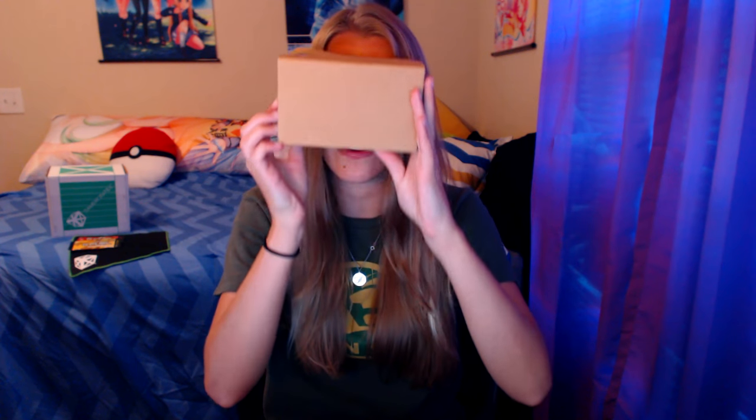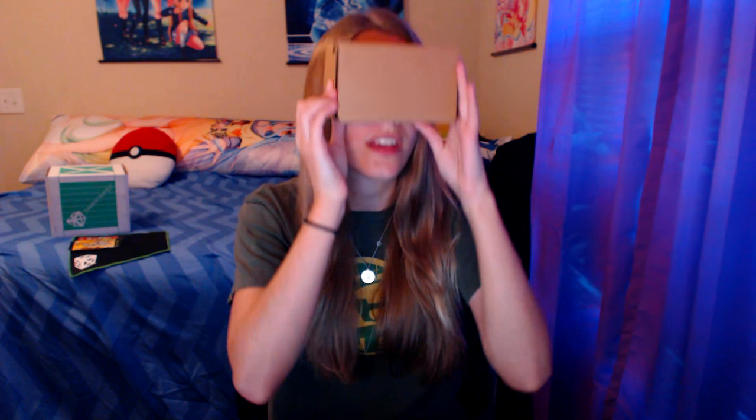Ten minutes later — oh, I get it! You put your phone in here, then you velcro it, and the next thing you know your phone's in there and you can go off into a virtual world where you're looking through goggles. They made it out of like cardboard and magnifying glass — it's kind of cool. At least I think that's how it works. This thing is still outsmarting me so I'll probably try and figure it out another time.